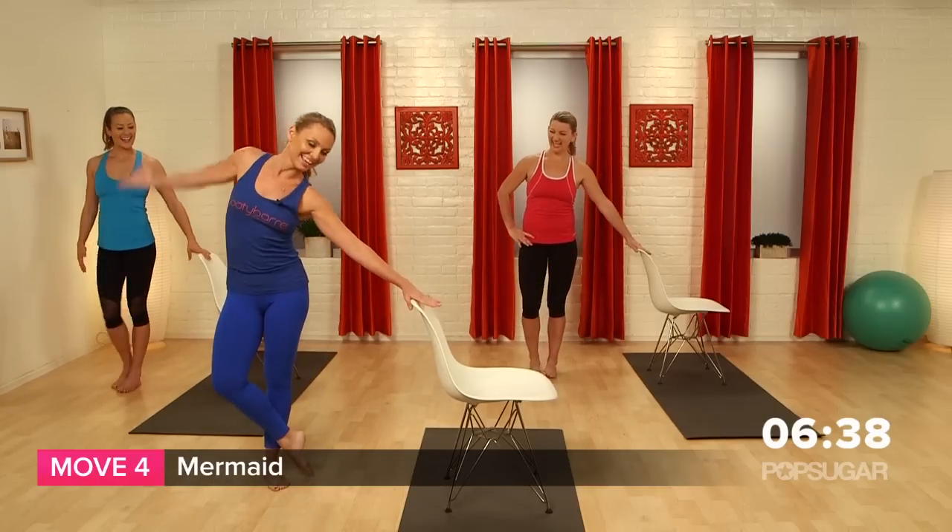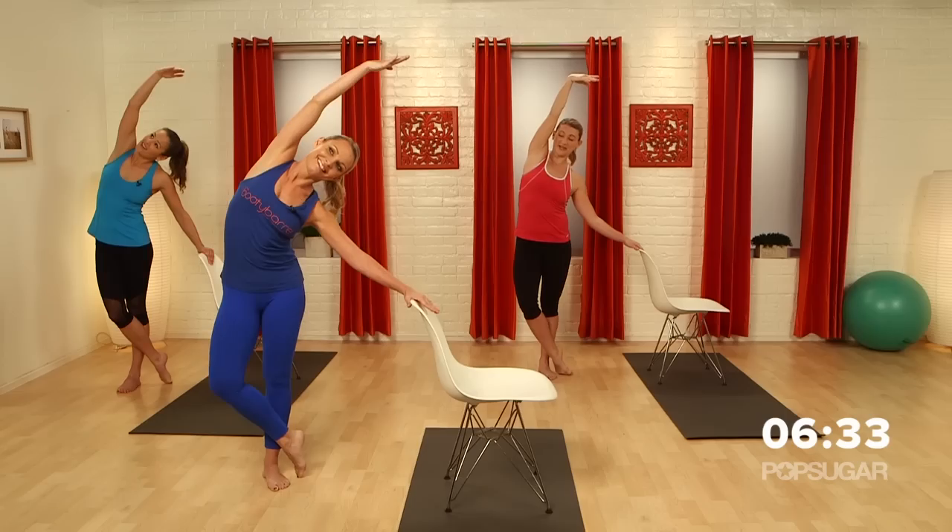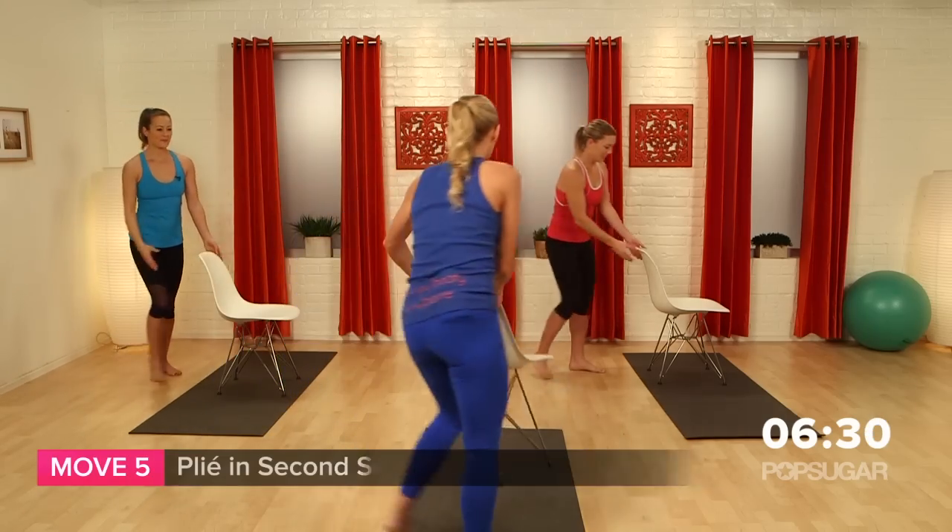Good job. Cross that leg in front. Let's go into that beautiful mermaid and hold that stretch. Oh, that feels so good. Now release. Let's keep going — we're going to turn to the other side.